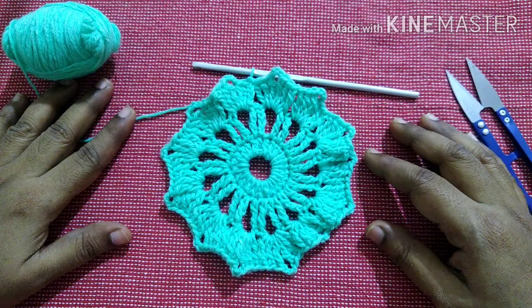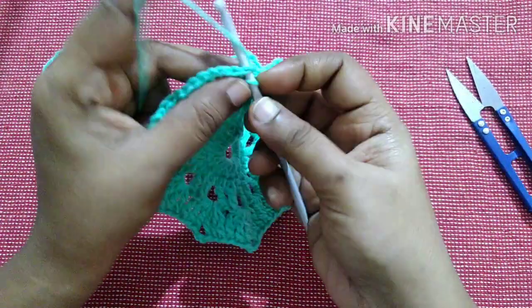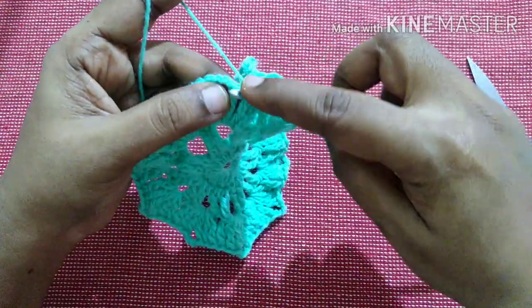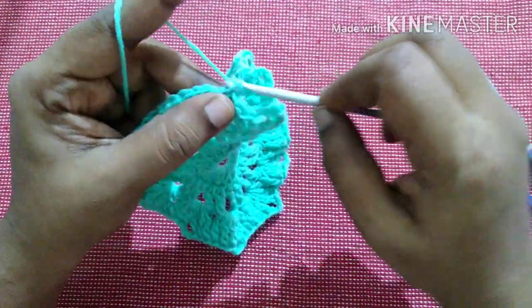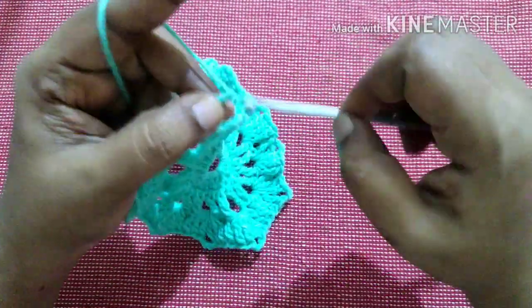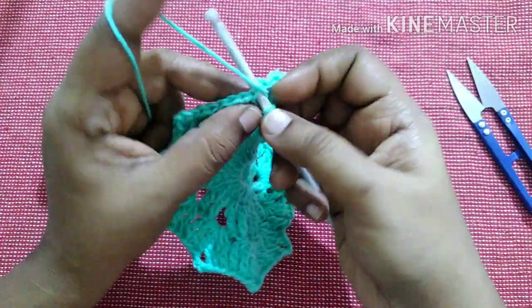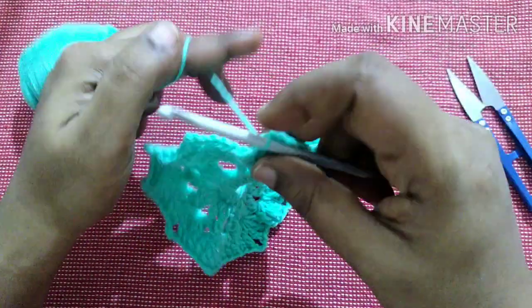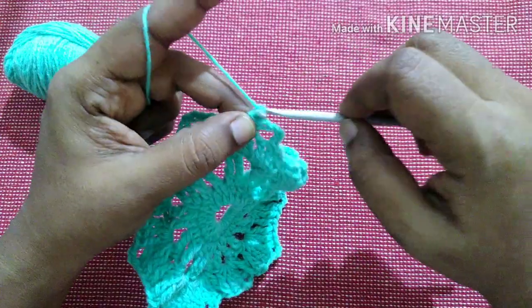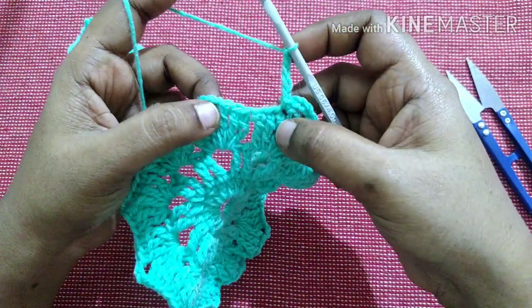After completing this round it looks like this. For the next round, do a slip stitch in the next stitch. Do a single crochet in the next stitch, then another single crochet in the next stitch. Do chain 5. Skip 4 stitches.